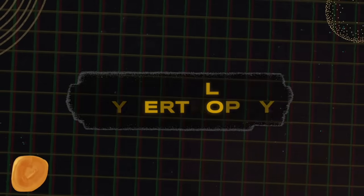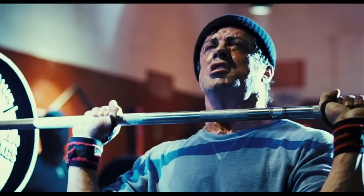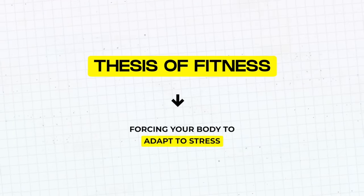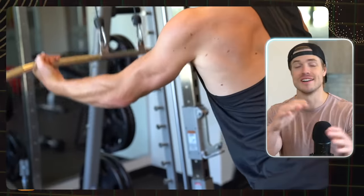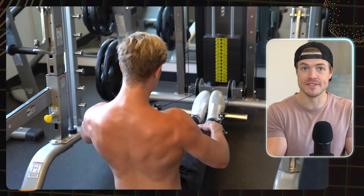So how do you grow them? The answer is simple: muscle hypertrophy. Just like any other muscle, the harder you hit it — if you're raising the weight and the resistance — your muscles have no choice but to grow. That is the thesis of fitness: forcing your body to adapt to stress. If you're telling your body it needs to be doing more, it needs to get stronger, and it has no choice but to adapt and build muscle to achieve that strength.